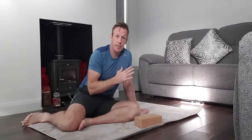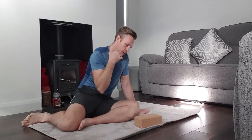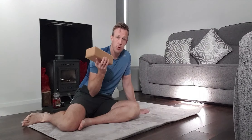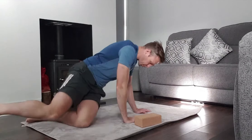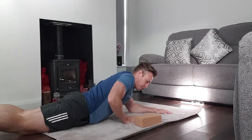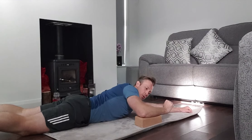The emphasis of this exercise is for external rotation of the shoulder. You want to grab yourself a yoga block, set it down. From here you're going to lie face down like so, and bring your elbow onto the yoga block.